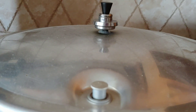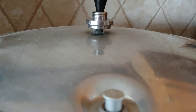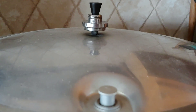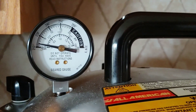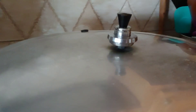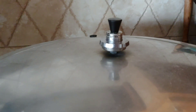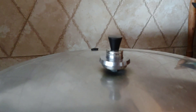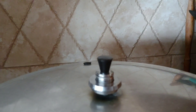That bubbling underneath is normal — it should stop or at least slow down by the time it comes up to 10 pounds of pressure. Remember, the only way we know there are 10 pounds of pressure is if that weight is rocking. The tab only lets us know there is some pressure — that doesn't mean it's 10 pounds. Pressure is building. Once you see action on the weight, you know it's just now coming to 10 pounds.